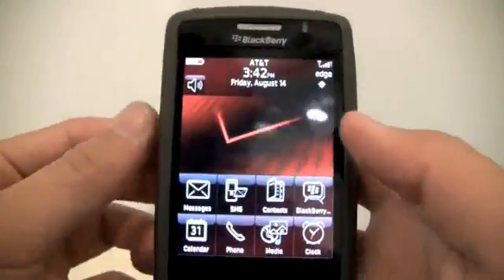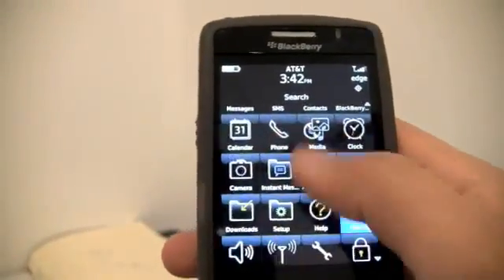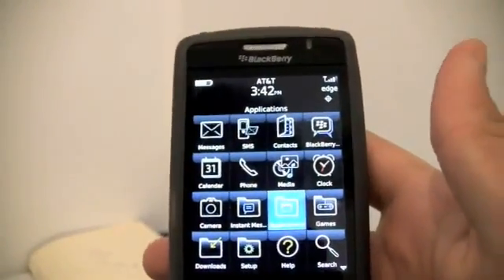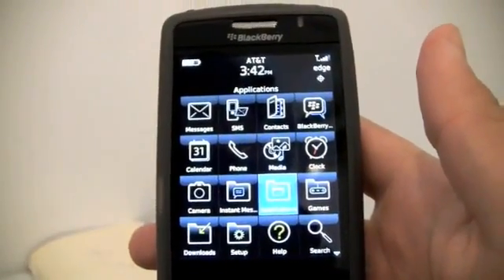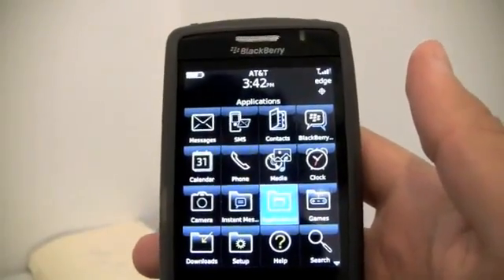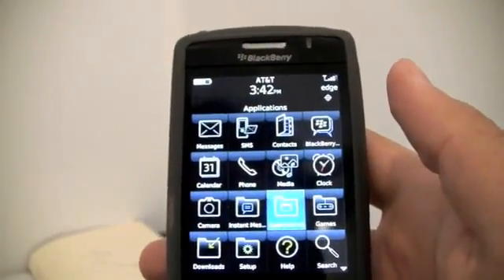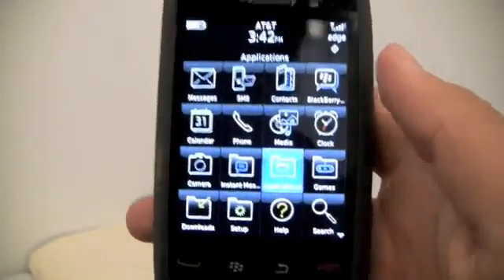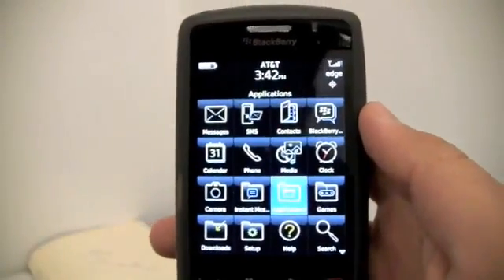After playing with the phone for a while and looking at it and seeing how responsive it is — especially taking into consideration that it's not a release device and the OS is really old compared to what they're running now — would I get this phone? I would, 100%. This is a lot of fun. The Storm 1? Absolutely not, at least for me. This is a huge improvement by RIM. Good job, guys.